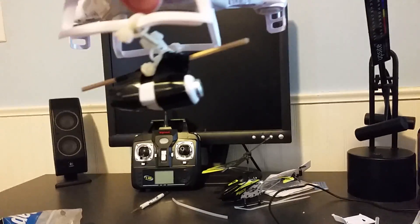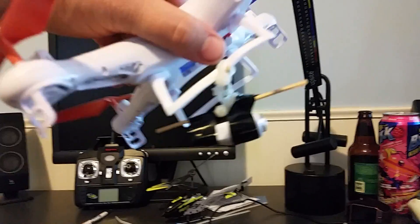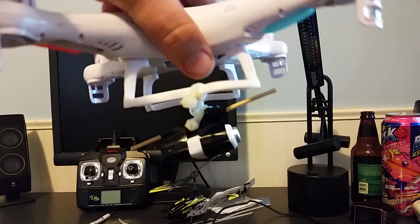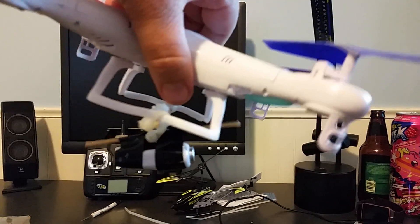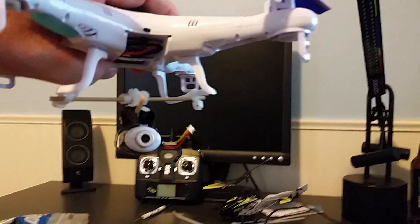You have the two axes, so as the drone moves the camera remains relatively horizontal. You can also use tungsten weights on the bottom to make it even more stable.